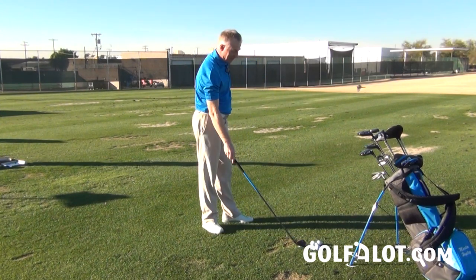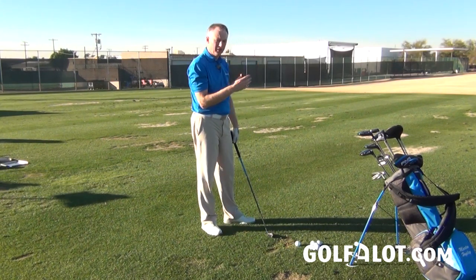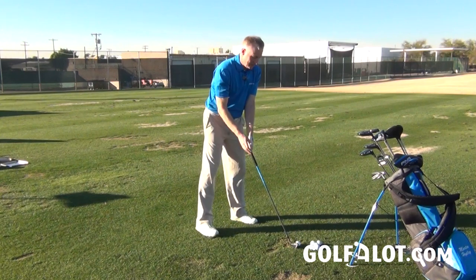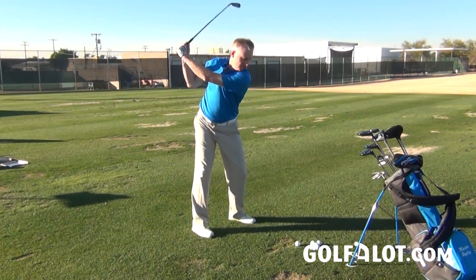The great thing about this is it doesn't behave like a hybrid — it actually behaves like an iron. So if you want to knock it down or shape it a little bit, it has that option. But if you just want something to go straight, then this really is the club for you, and I can see a lot of better players really going for this.